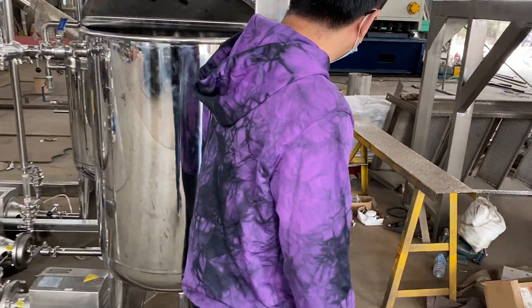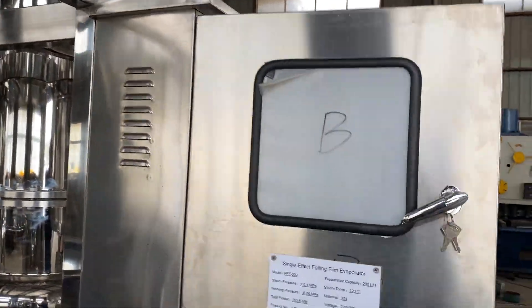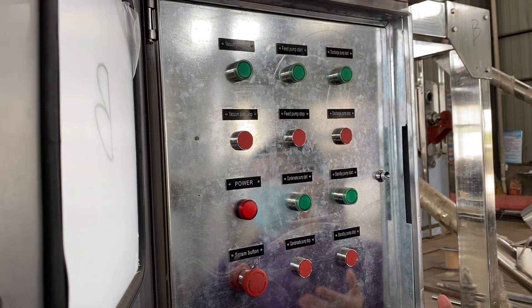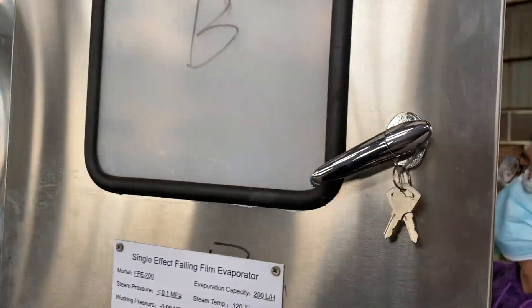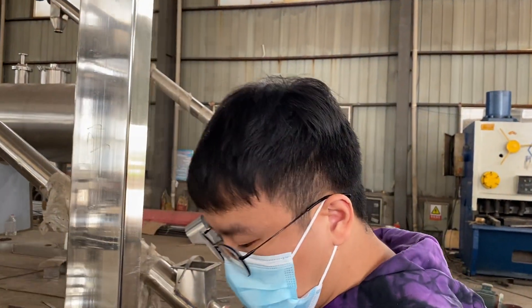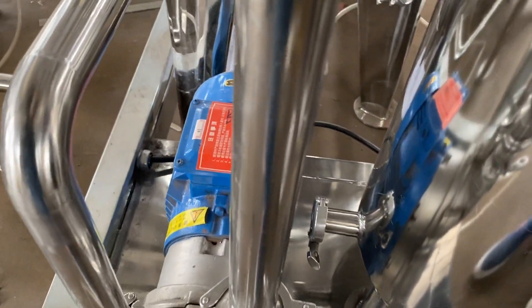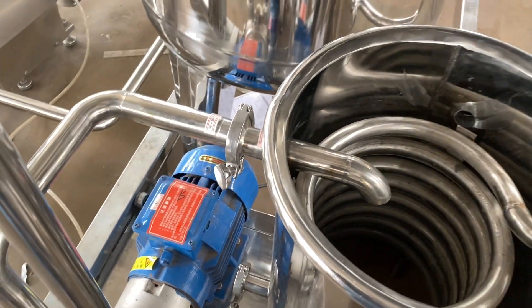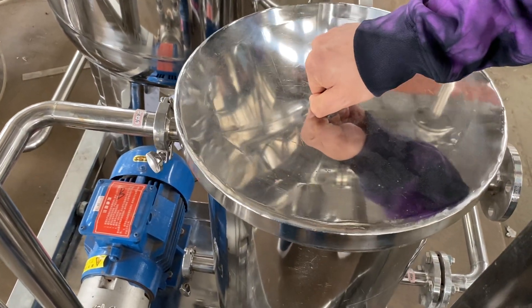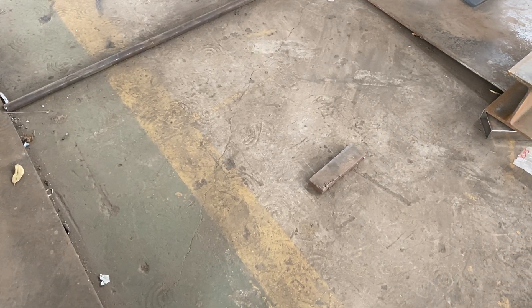This is the controller and you can press any buttons. This is the vacuum pump. There will be a cooling water tower, and this cold water tank is connected to this device.